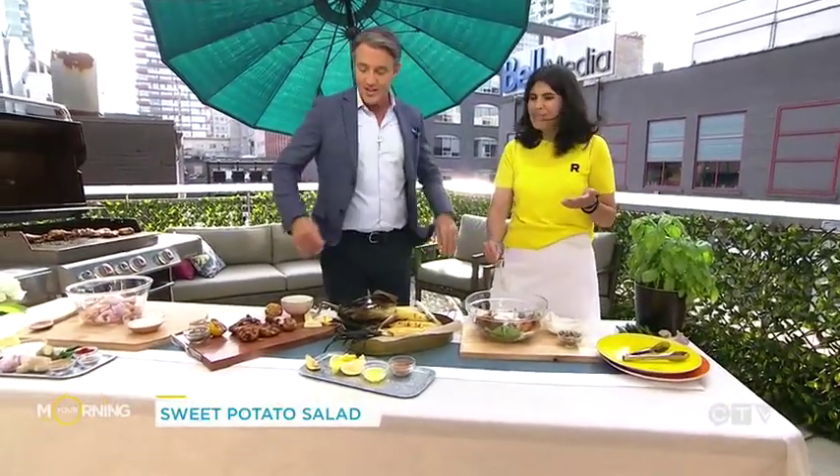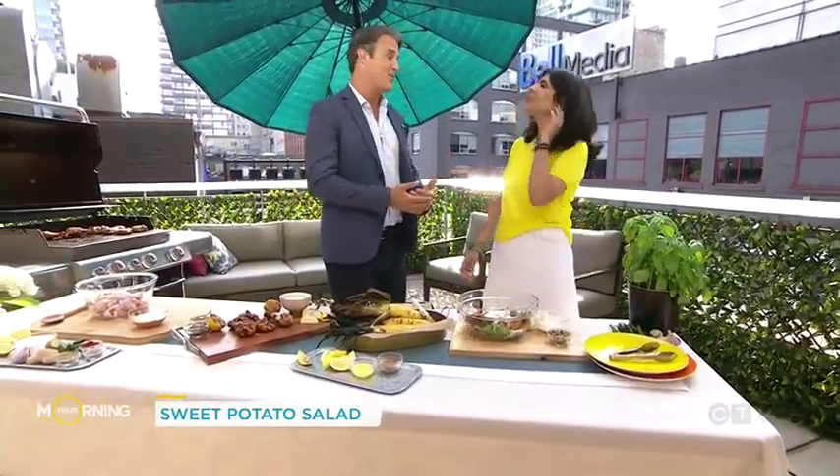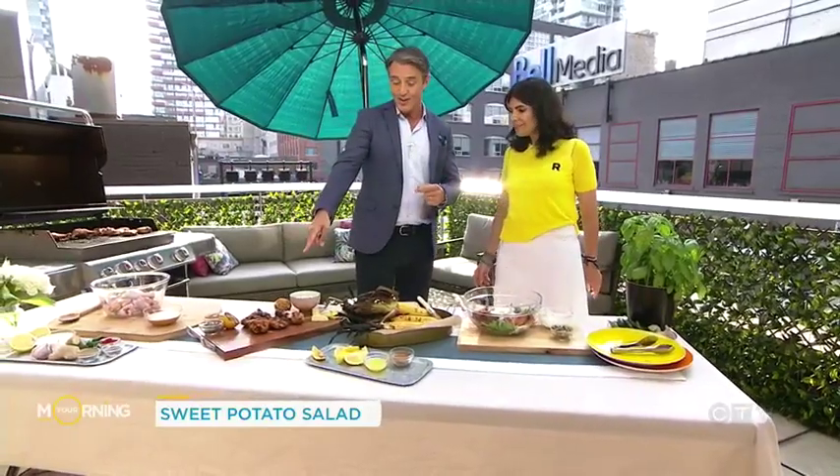It reminds different people of different things. This is fantastic — thank you so much for being here. Thanks for having me on again. I'm definitely going to do this one this week — it's so easy. Thank you so much. And for all of these delicious recipes, just head to our website, yourmorning.ca.